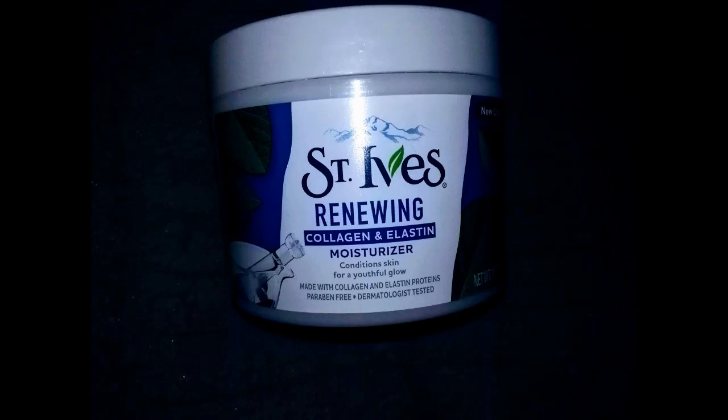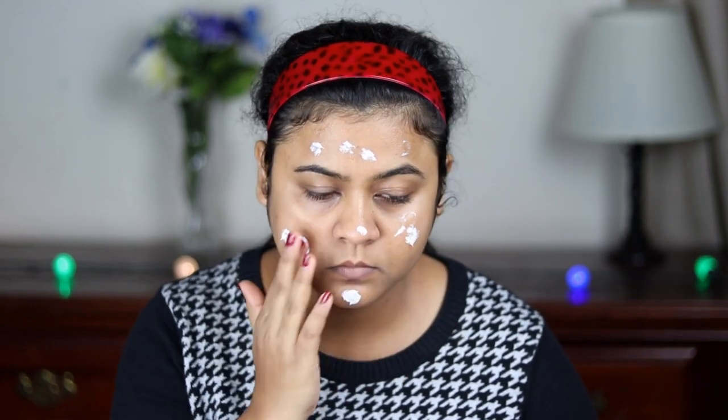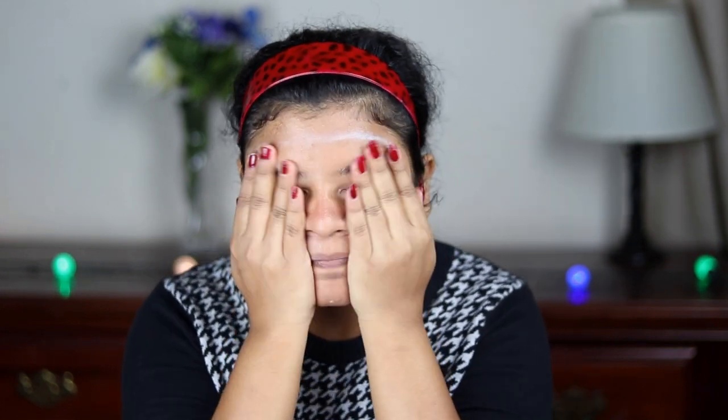First, I'm going to moisturize my face with this St. Ivy's moisturizer. I'm just applying this moisturizer all over my face and neck and blending it out with my fingers. Makeup sits really well on a well-moisturized face, so always moisturize your face before applying foundation.